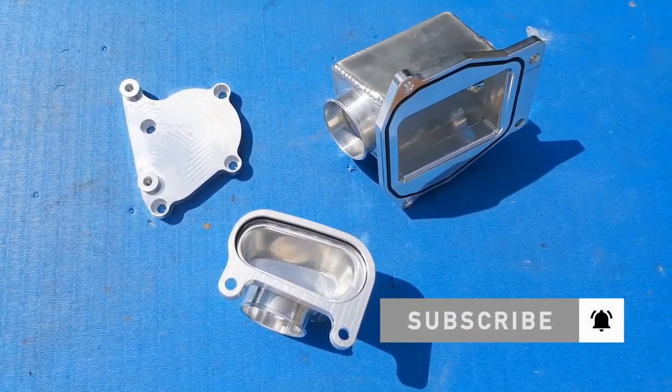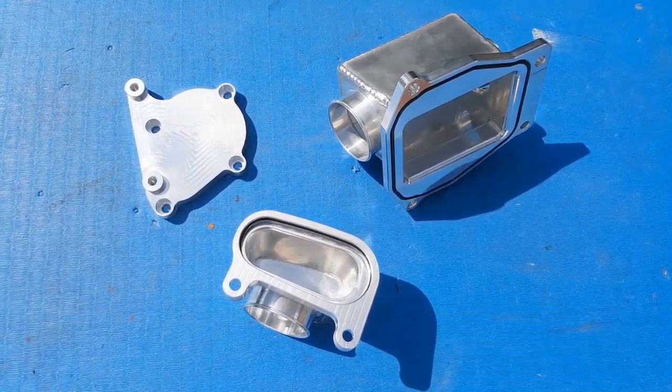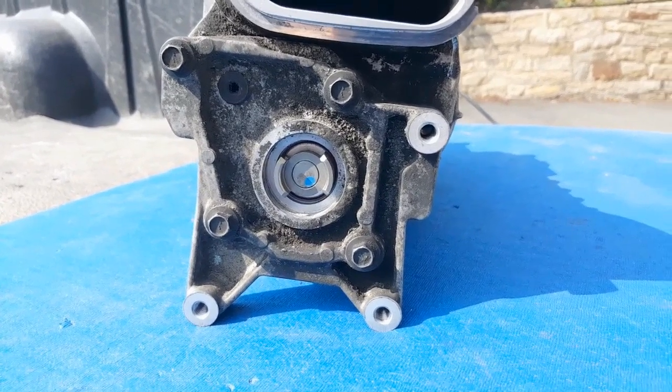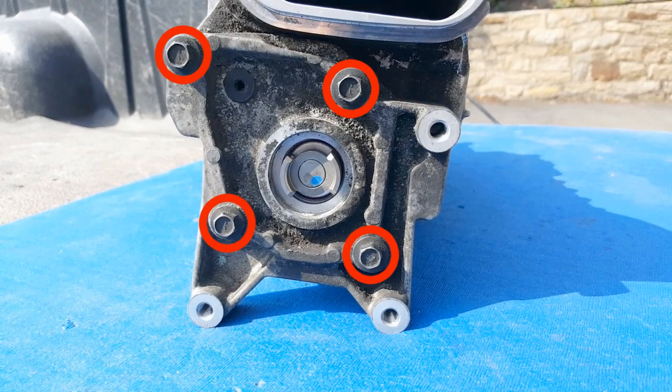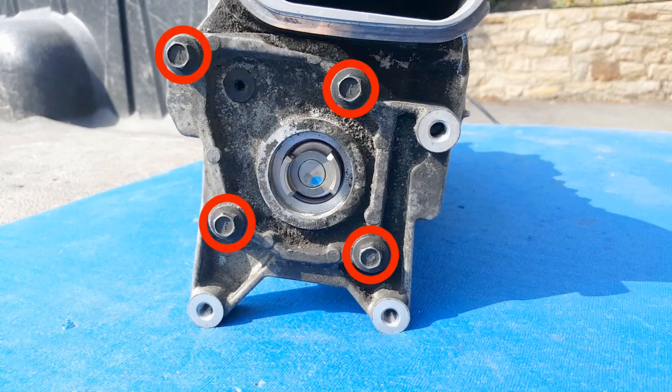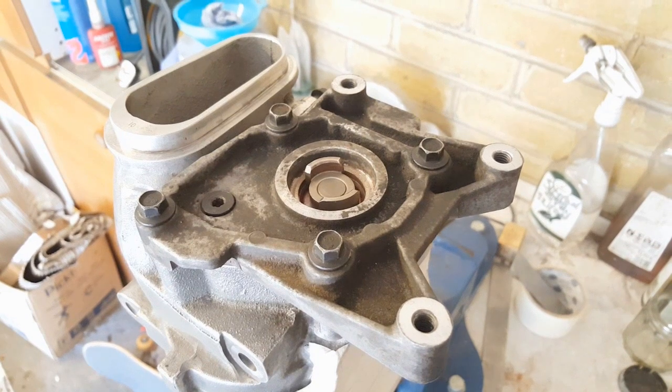I'm going to start with the inlet side of things, which means first off I need to remove the water pump take-off at the rear of the Supercharger. This is held in place by four 10mm bolts which need removing, so I'm going to stand the Supercharger on its end in a vice, clamp it in there tightly and get them out.